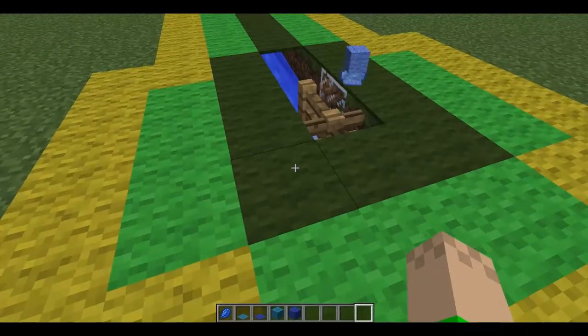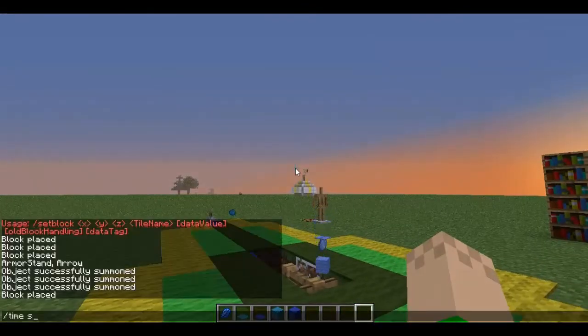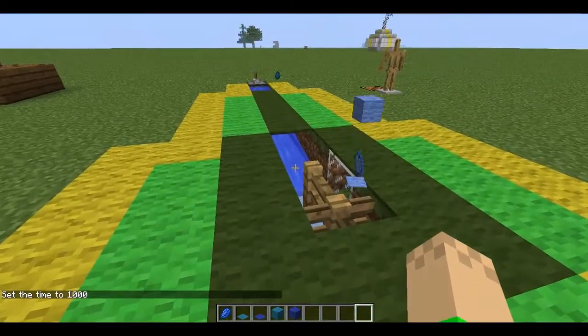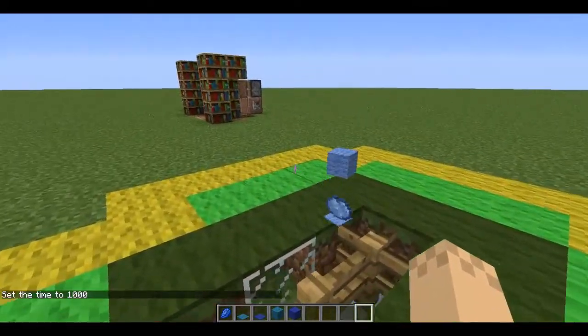Hello guys, how's it going? So I am back here with a tips and tricks episode. Today we will be covering the fountain, armor stands, typewriter, and storage in library bookshelves.